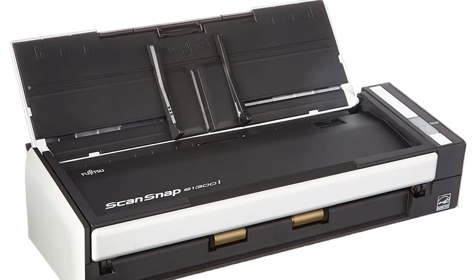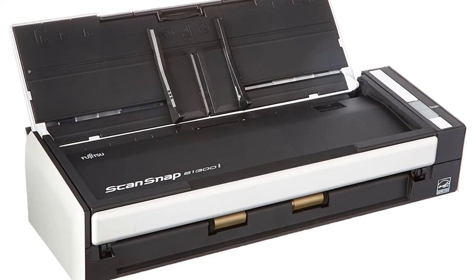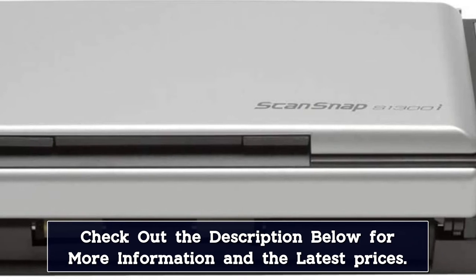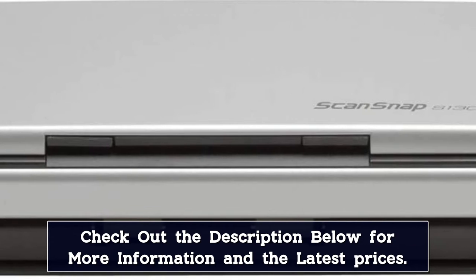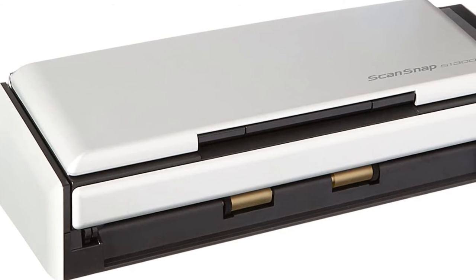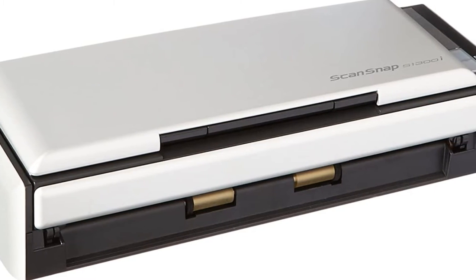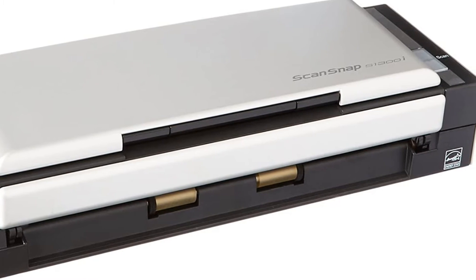The size of the ScanSnap is the only downside. This model weighs in at twice that of other portable scanners and has nearly double the dimensions. It's still packable, but it'll take up more room in your bag than some of our other choices. The Fujitsu does an outstanding job of accurately and quickly scanning documents and creating searchable PDFs. The included software is robust yet easy to learn and works on both Mac and PC. Files can be scanned to searchable PDFs or editable Word and Excel files and placed directly in the cloud so you can access them from anywhere.